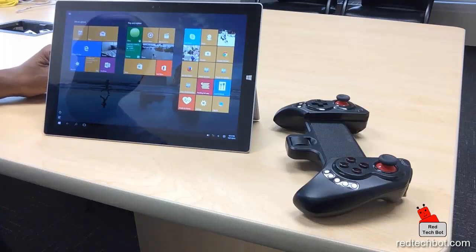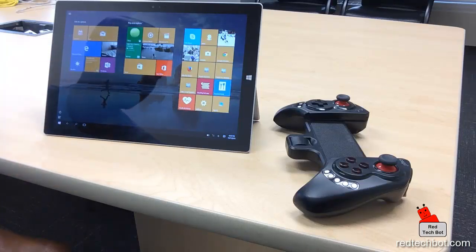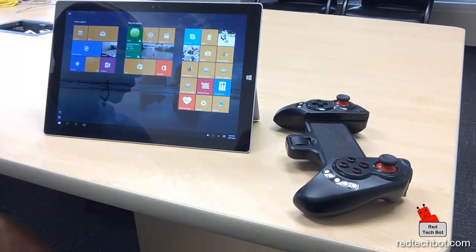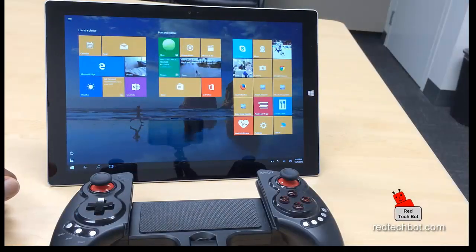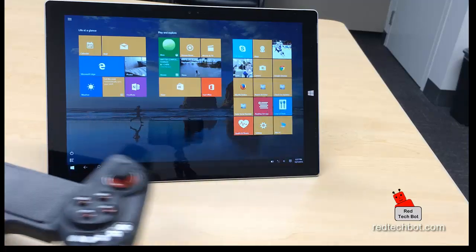The Surface Pro 4 will be coming out in a couple of weeks and I will be doing a demo on that as well, but until then this is the best tablet to use. So let me just dim the light so you can have a better look at the screen as I go through the tutorial.